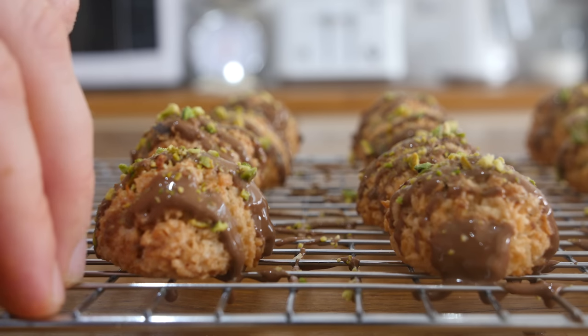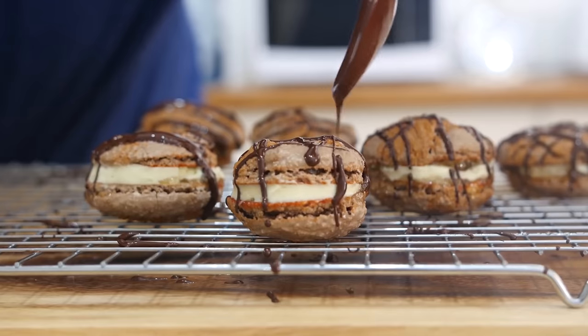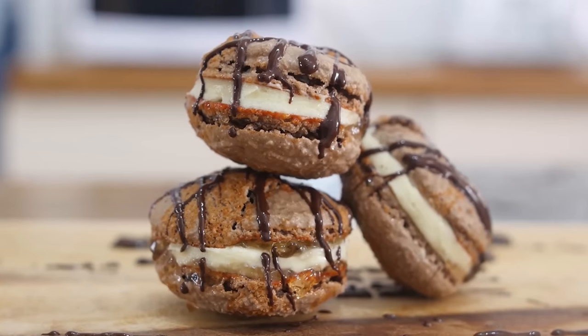First of all, I hope you are well as always, but also happy birthday — because I figured there's enough of us watching these videos now that there's a one in 365 chance that today is your birthday. So happy birthday, this video's for you. This is chocolate and pistachio macaroons — macaroons, not macarons, which I made quite recently.